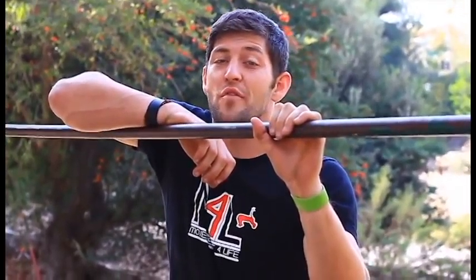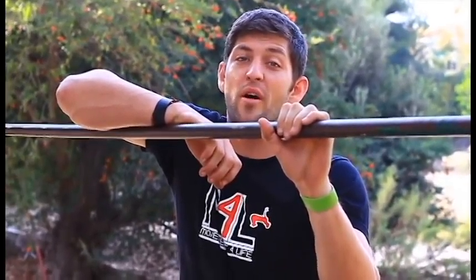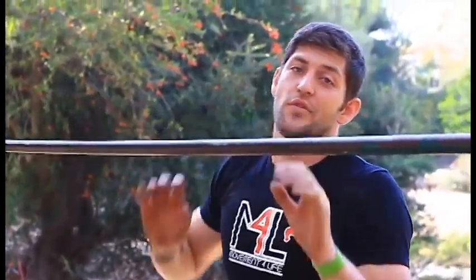Hello everybody. My name is Justin Taylor from Movement for Life Training and we are here today with Strength Project. We're going to learn how to do a forward roll down from the bar. A forward roll down from the bar is basically exactly what it sounds like — taking ourselves from up on top of the bar and getting ourselves down to our hanging position safely and easily.